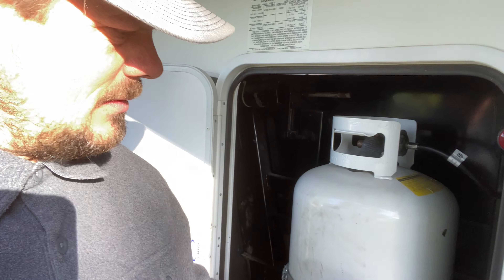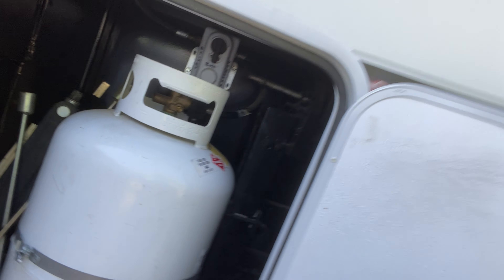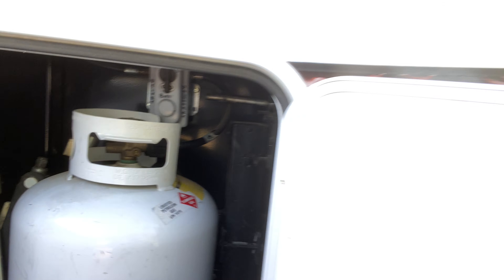We're getting heat throughout the RV now, and it was simply a matter of cleaning with a piece of fine sandpaper and getting out that wasp nest. That one sounds like it's getting empty — the other one is full. If you have a dual regulator for your propane, some people like to have it as a backup. Those two 32-liter tanks could both last us two weeks in the cold while heating hot water, running the furnace, and cooking food.